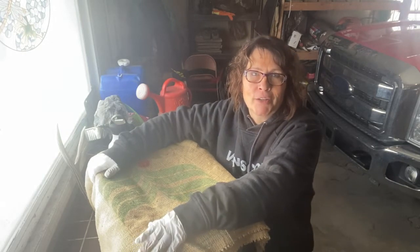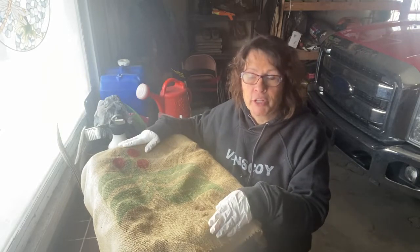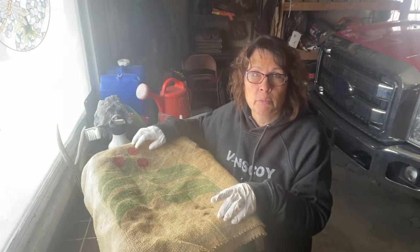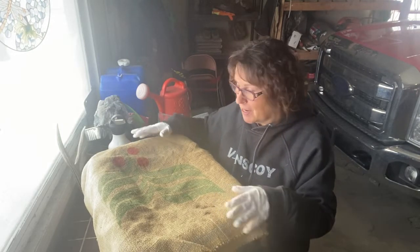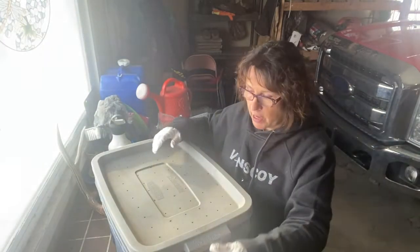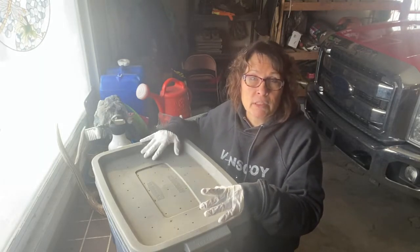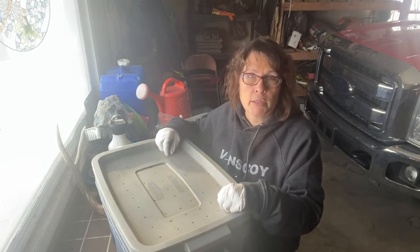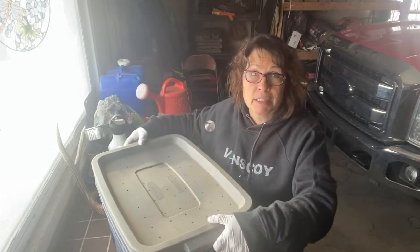Hi there and welcome to my channel. I've got my worm bin moved into the garage for the winter. These vermicomposting worms have been living out in my garden all summer — they've been pretty badly neglected, I have to say. Today I want to show you how I set up my bin, how I feed my worms, what they like to eat, and I'm also going to do some harvesting of worm castings. So let's have a look and see how they're doing.